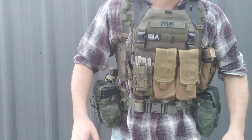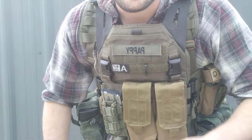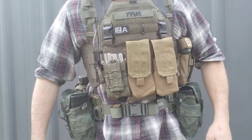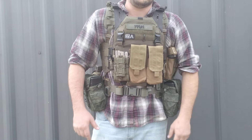That being said, second thing you want to do: make sure you get a good low profile flat harness. This is ATS Tactical Gear harness. This is available on their website. We are not affiliated in any way, shape, or form with each other - I just like their gear.